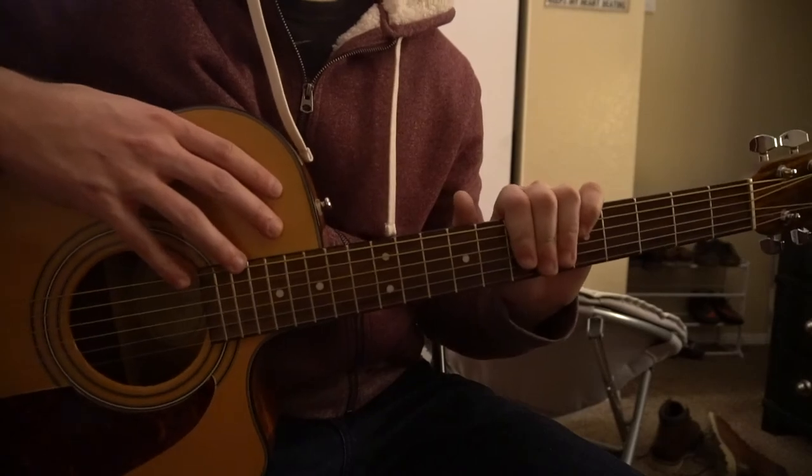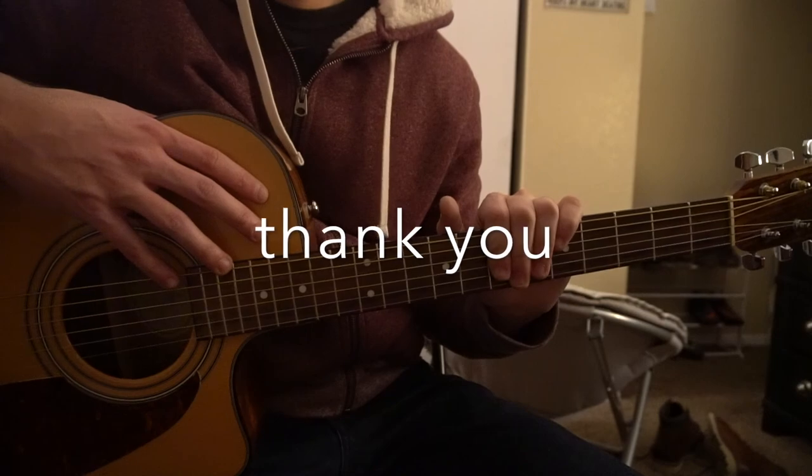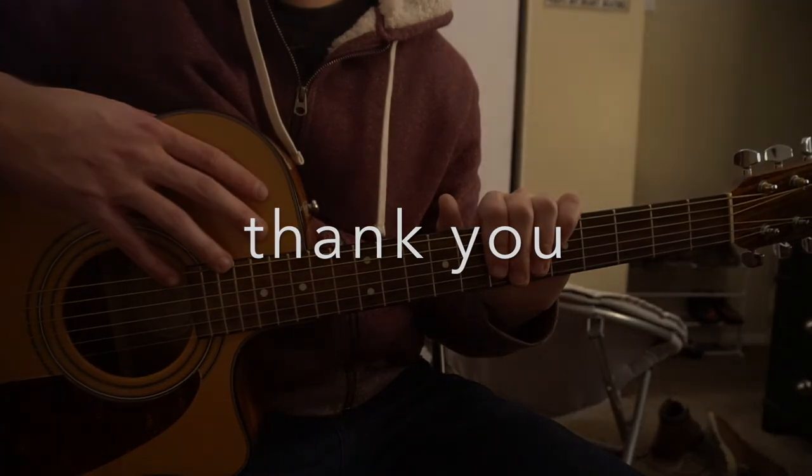So that's going to be it for this tutorial. If you have questions, comment below. I'd really appreciate it if you would subscribe to my channel. Trying to hit 1000 subs before mid-February. Thanks for watching.